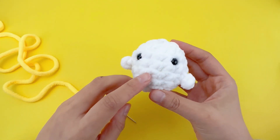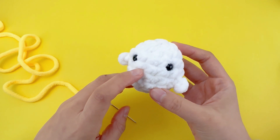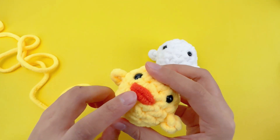Now, let's embroider the little mouth. The mouth is between the fourth and fifth rounds, beneath the eyes. We'll be using yellow yarn for Cha-Cha. If you are working on Chicky, choose orange yarn.